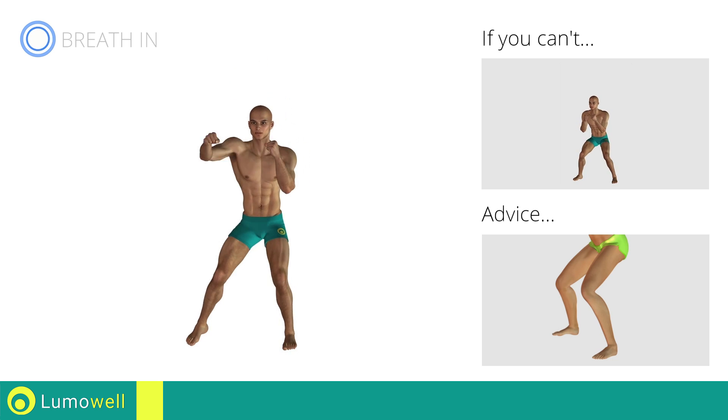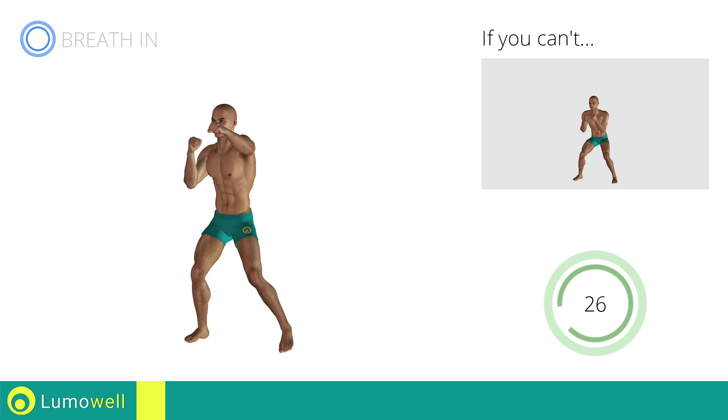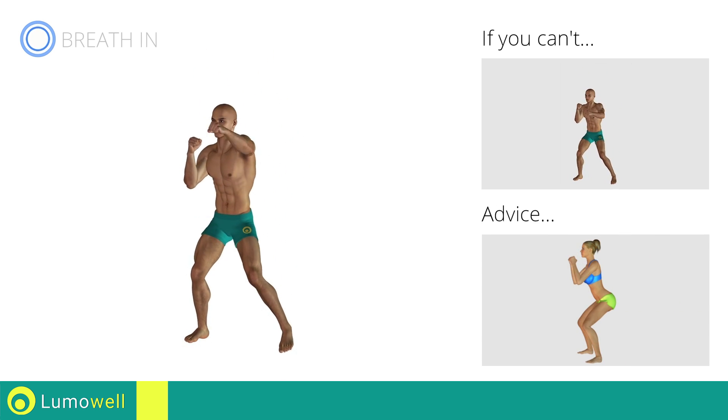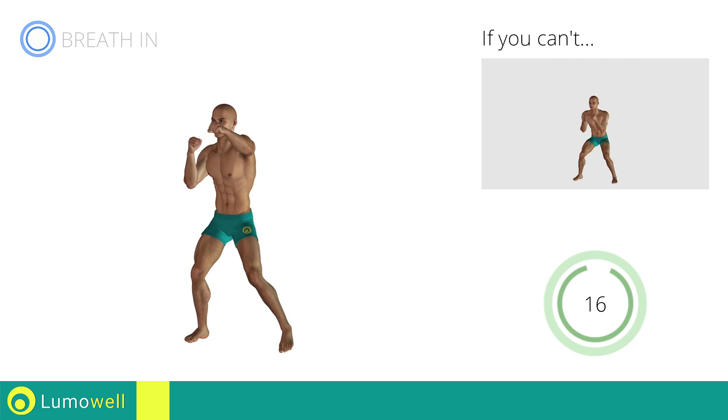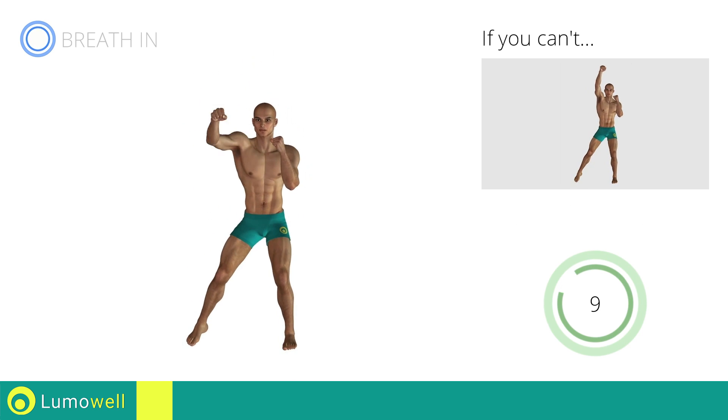Don't pass the line of your toes with your knees during the descent to avoid joint problems. Don't curve your back during this exercise. Keep your abs and glutes constantly tight. Don't turn your knees inwards or outwards during the descent phase. Stop!